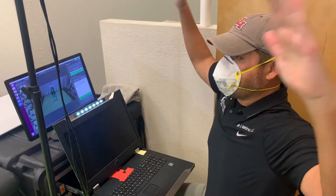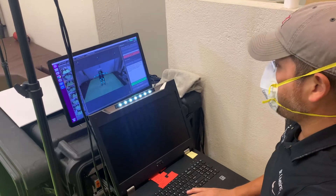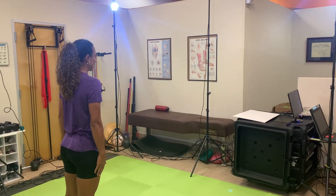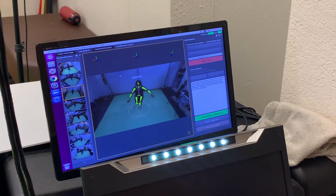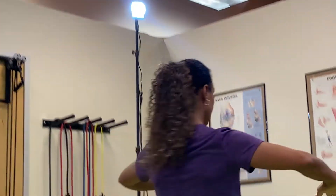It is great for athletes who have had injuries or people that want to prevent injuries. It's also good for sporting teams to do it in preseason so we can see what their biomechanics are pre-injury. And if they get hit during season, we can rehab them to where they were before their injury.